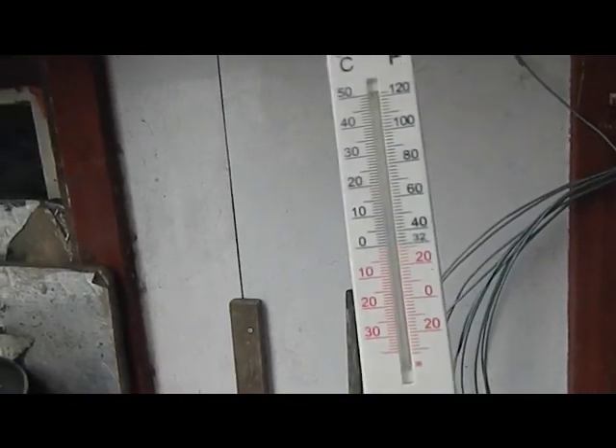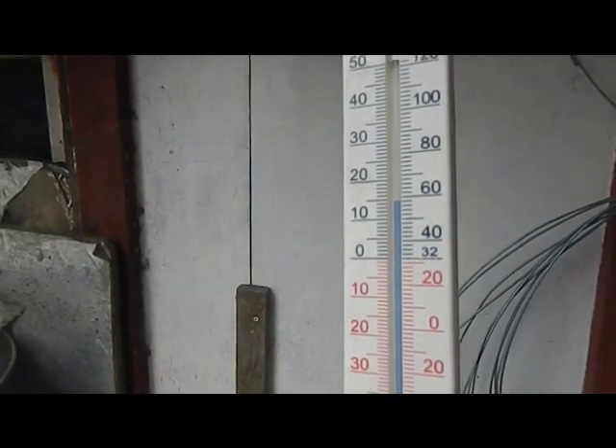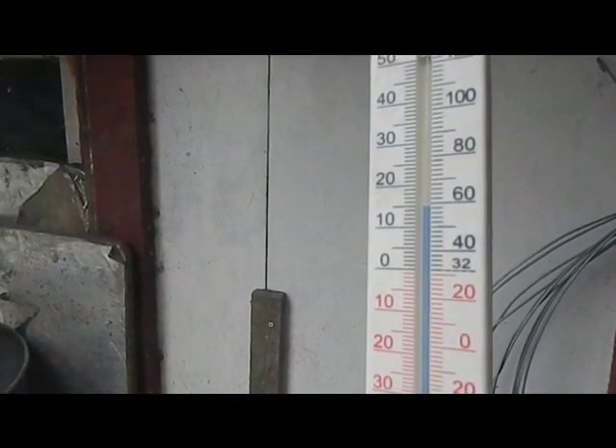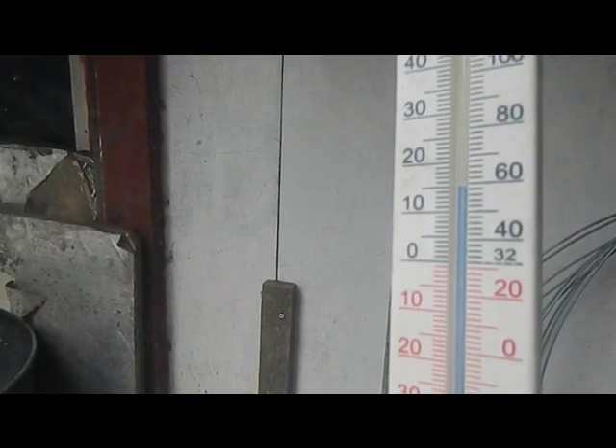On the temperature gauge, after about 10-15 minutes with the door closed, we're nearly at 60 — climbing towards 60 degrees at this end.